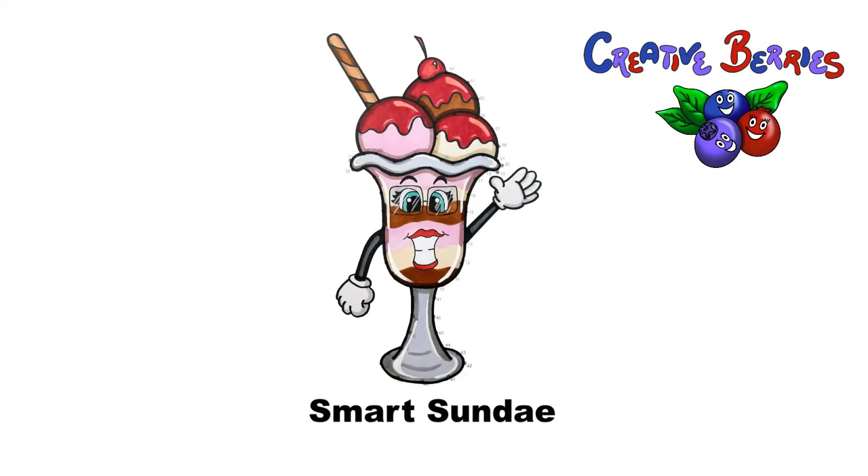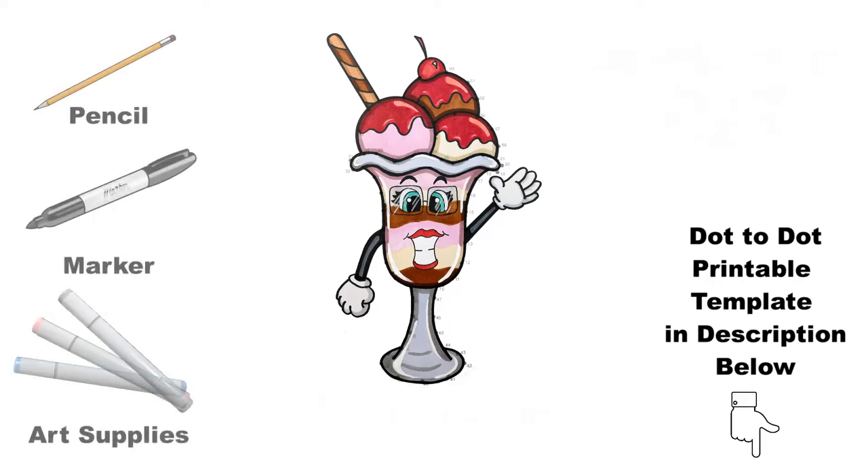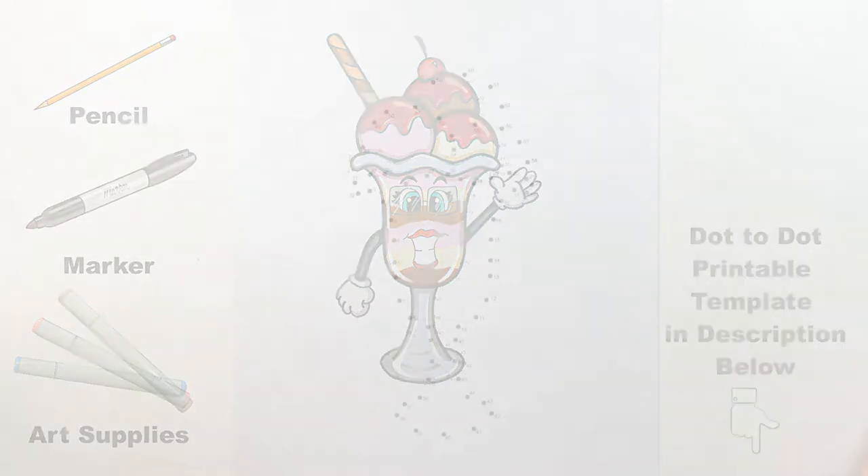This connect-the-dots drawing video is a smart ice cream sundae. Get your dot-to-dot printable template in the description below to follow with me, grab your art supplies, and let's draw in color together.